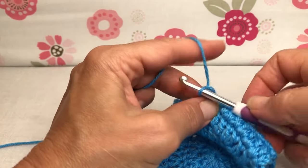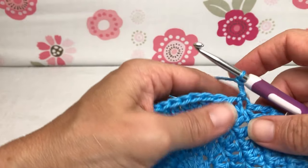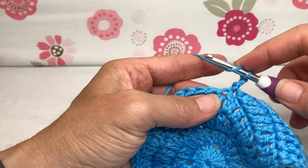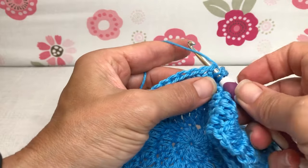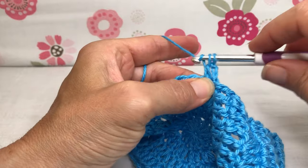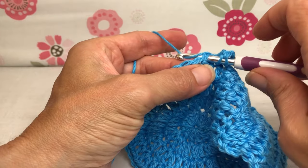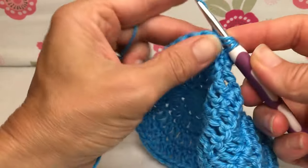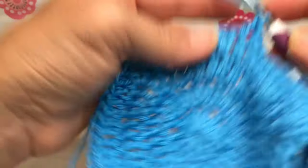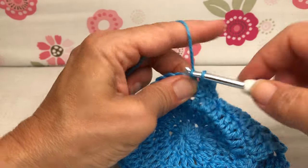We're going to chain one, chain two, and then follow along just like we were doing with the last one — eight double crochets in the next eight stitches. Yarn over, enter the next stitch, yarn over and pull through, yarn over and pull through two, yarn over and pull through two — that's one. Yarn over, enter the next stitch, yarn over and pull through, yarn over and pull through two, yarn over and pull through two — that's two.